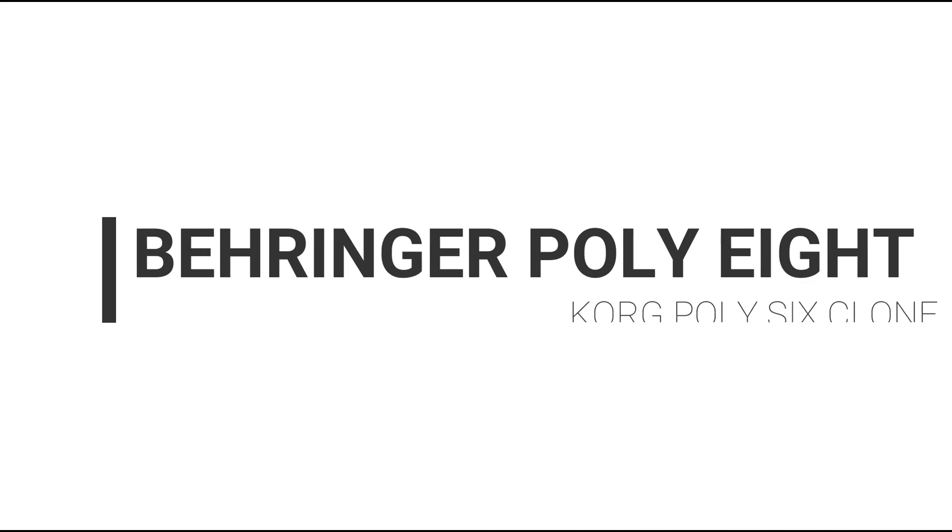Hey, what's up? This is Todd Smith. I'm back with another video. In this video, I want to talk about Behringer. It's been a little while since we've heard some news and I figured something was coming, and it finally did arrive.